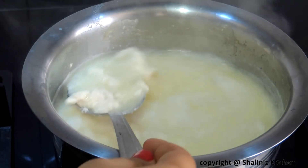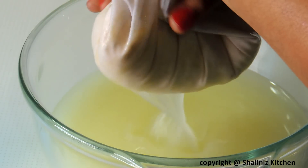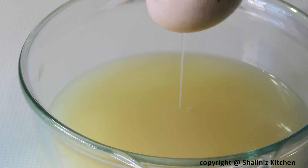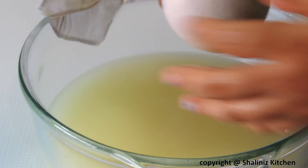Now I am going to drain this out in a cotton cloth. Wash it. Squeeze this as much as you can, and hang it for 30 minutes.